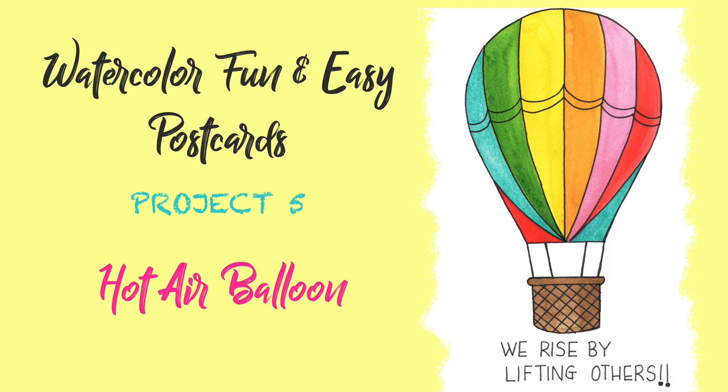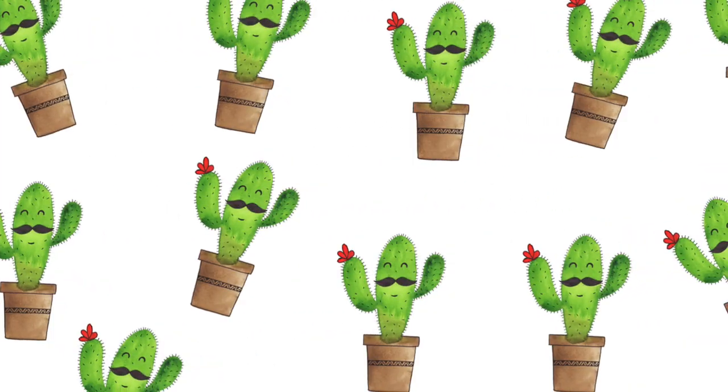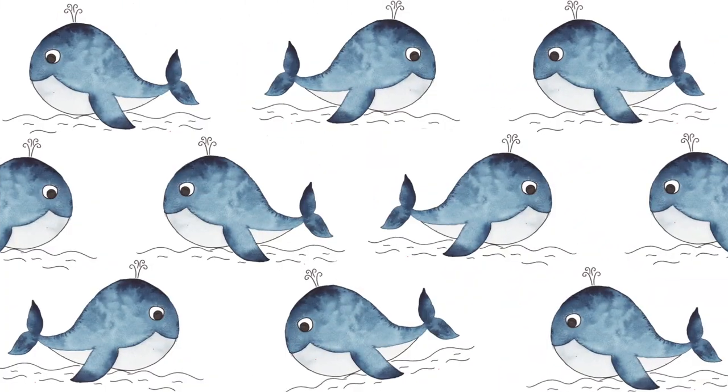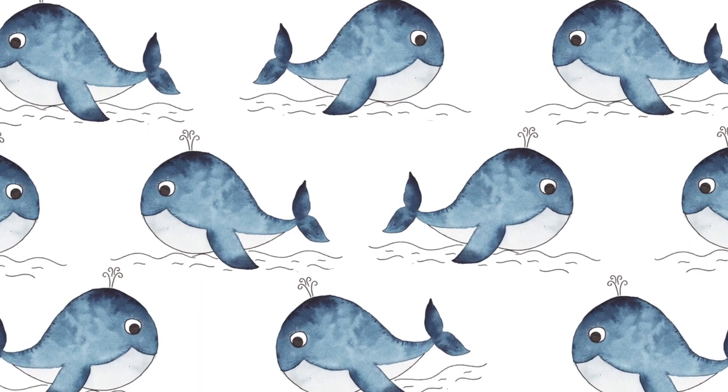Alright, here we are at the last day of this watercolor postcard series. I want to wish heartiest congratulations to all of you for successfully finishing the first four projects, and I'm sure you will finish the fifth one today. You have come a long way in just five days and you have learned so many techniques and tricks of watercolors which will help you in the long run. I hope you will continue your journey in watercolors and make more paintings in your own style.